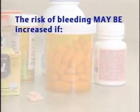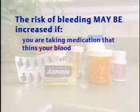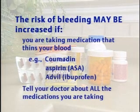These complications are very rare, and in most cases bleeding can be stopped or complications dealt with during the procedure. The risk of bleeding may be increased if you're taking any medication that can thin your blood, like Coumadin, Aspirin, or Advil. Always be sure to tell your doctor about all the medications you're taking, even if you bought them over the counter without a prescription.